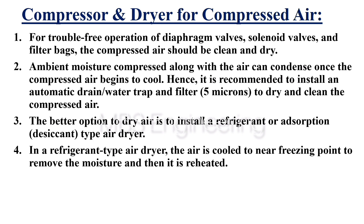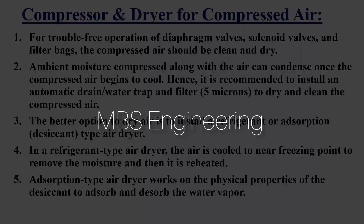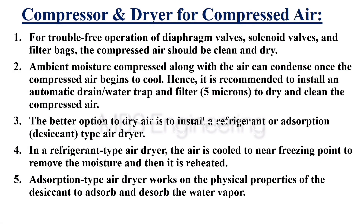Point 4: In a refrigerant type air dryer, the air is cooled to near freezing point to remove the moisture and then it is reheated. Point 5: Adsorption type air dryer works on the physical properties of the desiccant to absorb and desorb the water vapor.